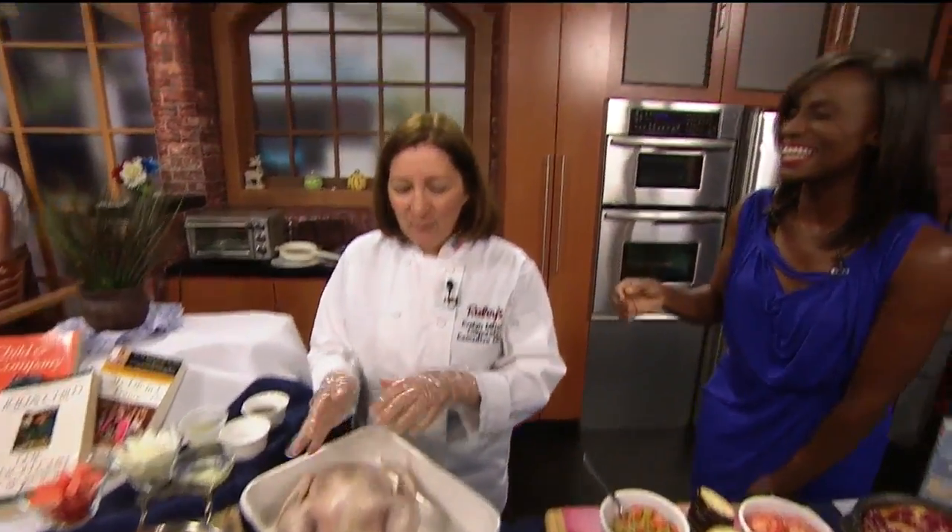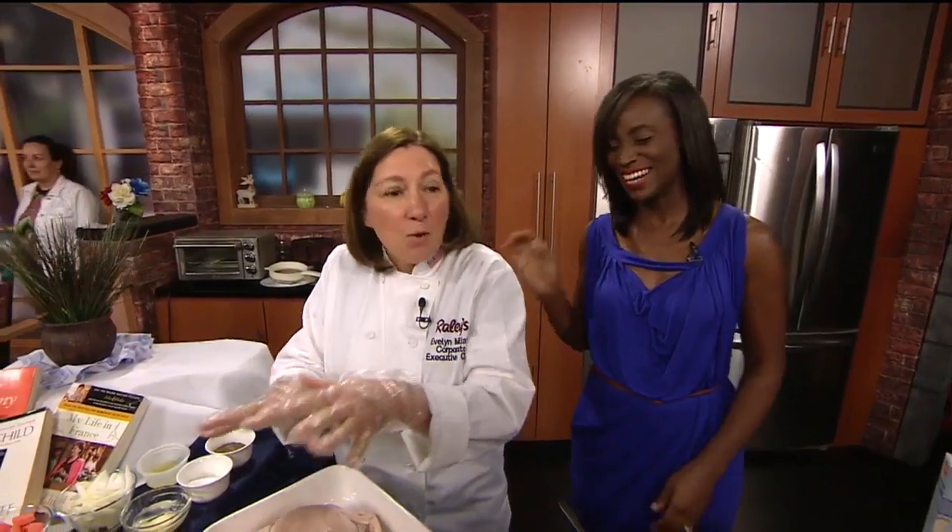Welcome back to Good Day. This is the Julia Child's portion of the show. Welcome, Chef Evelyn. We're going to be doing roasted chicken. What we're going to do here is we've got some fun stuff that you can have your kids come in the kitchen and help you with. Julia Child's loved when kids got into the kitchen.